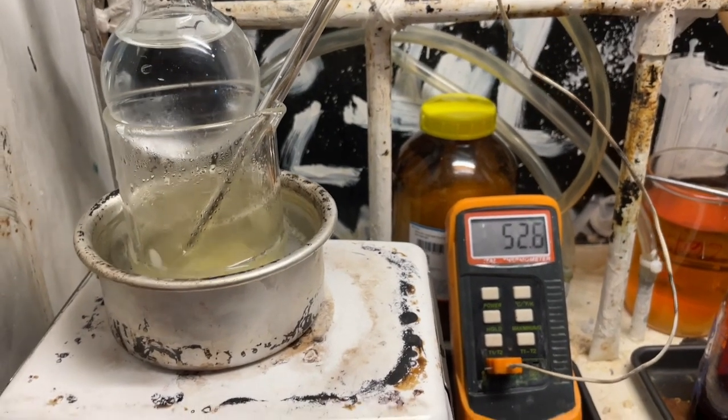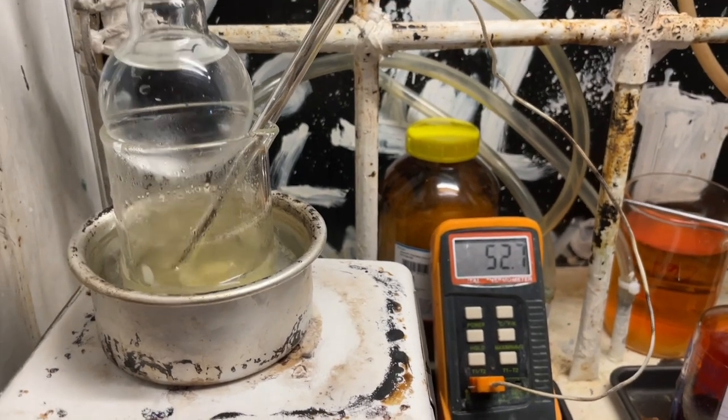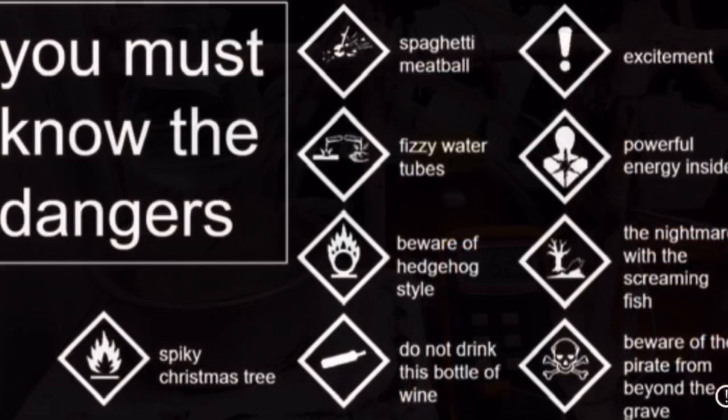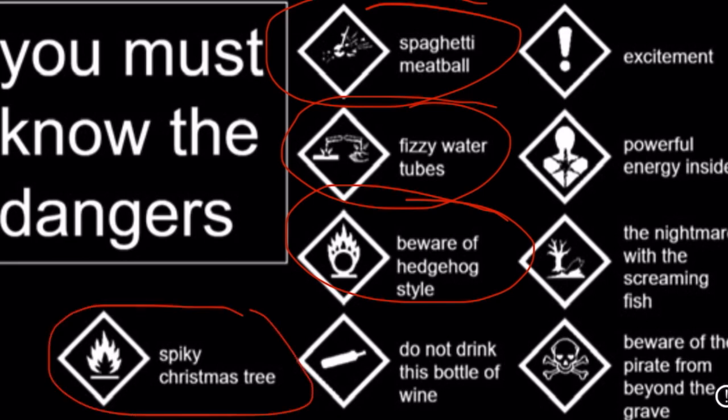In this video, we're going to prepare nitrous starch, an energetic material. I did this like two years ago but lost the footage, so here I am redoing it with better tests as well. Of course, we're handling acid, and this final product is pretty flammable and able to detonate. Don't try this at home.